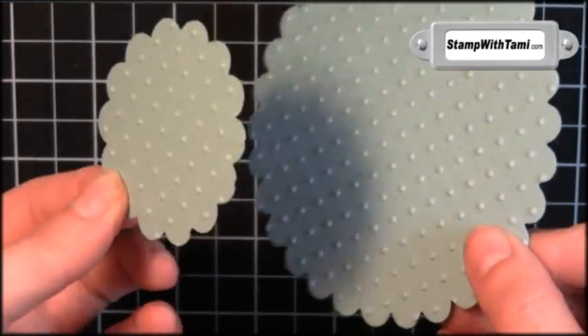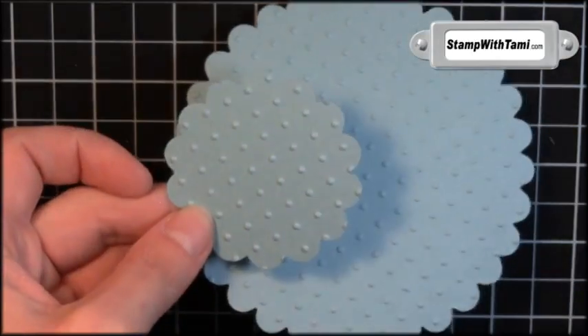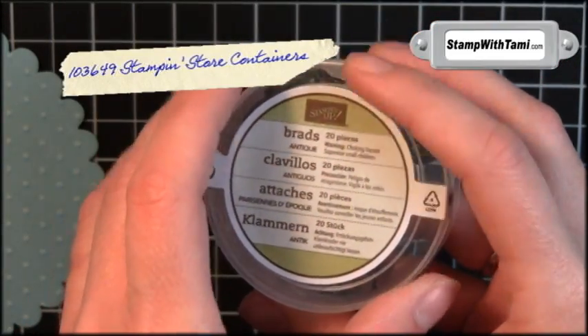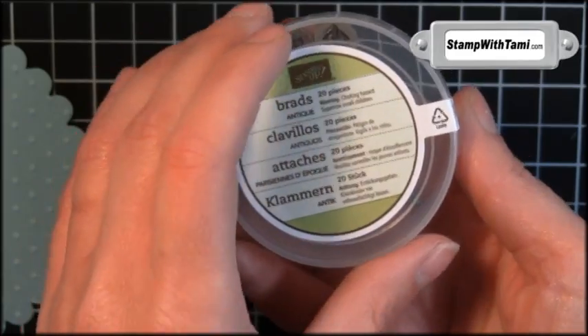You want to do that with both the little one and the big one — look at that, you've got this cool little polka dot texture on there. As mentioned, you can purchase the Stampin' Stacks empty in my online store. If you have leftover Stampin' Up button or brad containers, here's what you do — just tip it out and now you can use it.